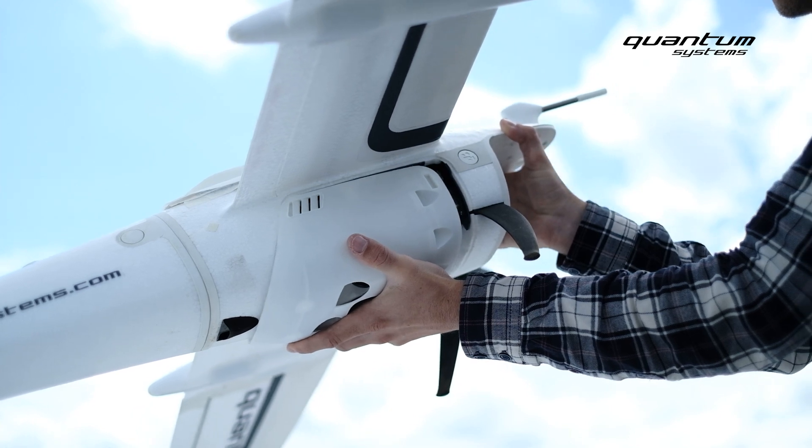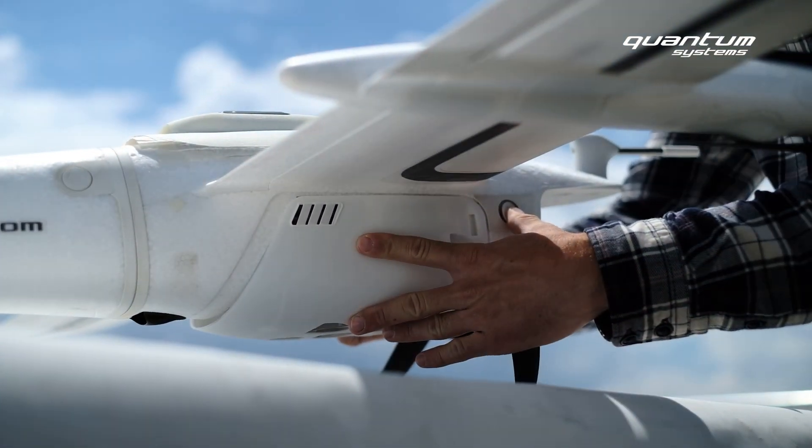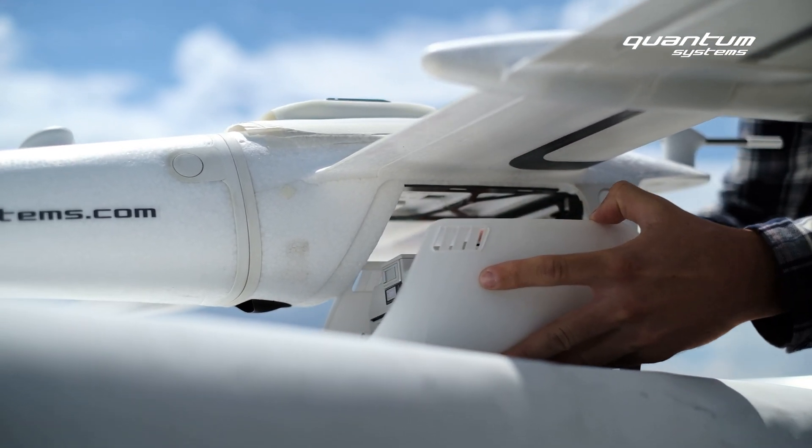Like all our sensors, the Oblique D2M comes in plug-and-play mode. It can be easily attached to the Trinity F90+ within seconds and without any tools.